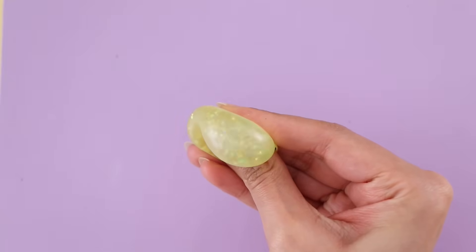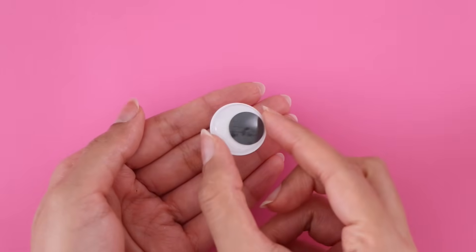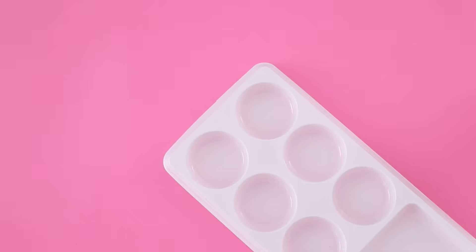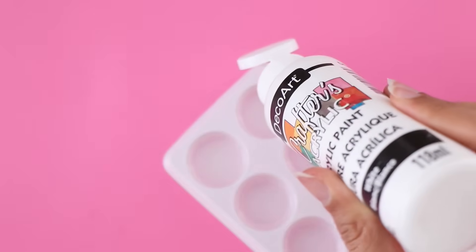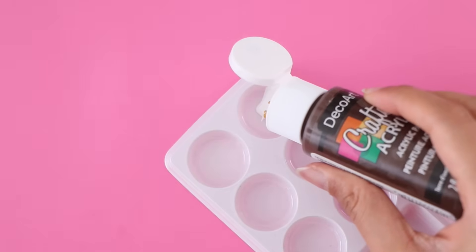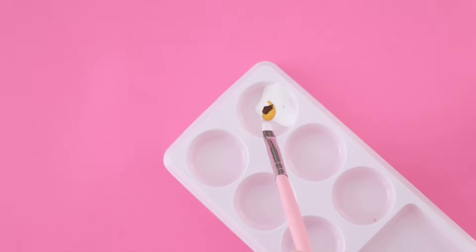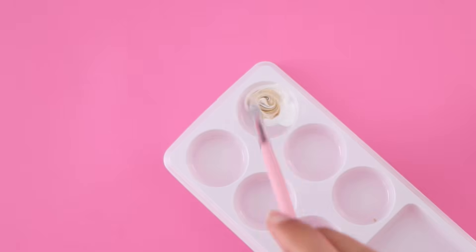For the second fidget, I'm going to be making a cookie that pops. For this you're going to need a googly eye — this one I'm using is pretty big, but you can use any sized googly eye that you have at home. All you really have to do is decorate it however you like. I decided to do a cookie design, so I am using acrylic paint for the design.